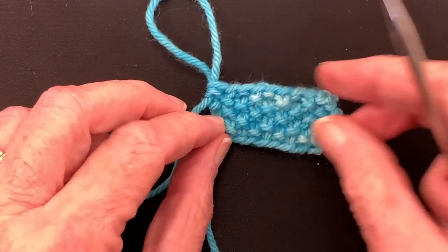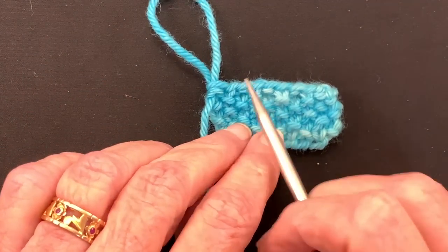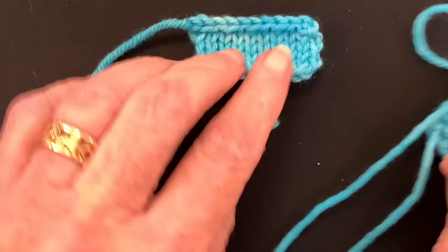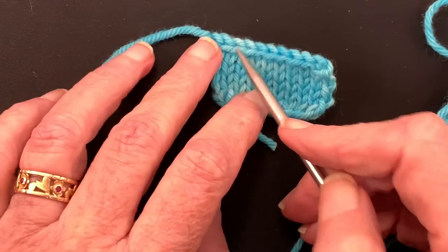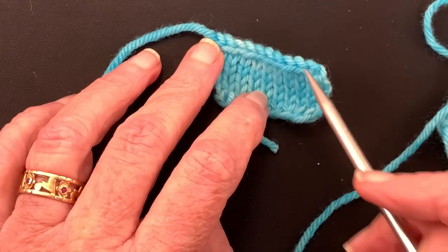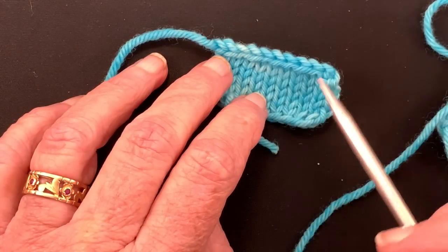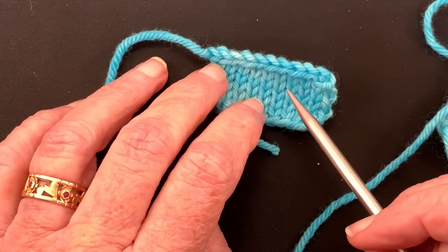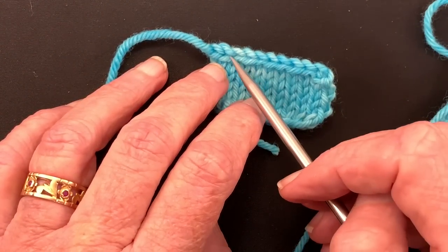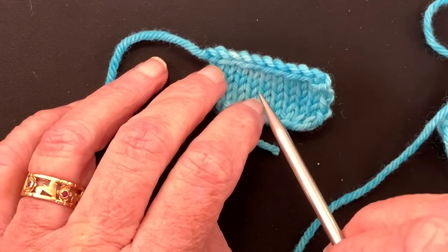Do you see how lovely that is? I also wanted to show the preventive approach worked purlwise — when we were coming back on the last row before the bind off, I purled it with a reverse stitch mount. If the last row before the bind off were a knit row, you would knit it with a reverse stitch mount — same thing. And then when you come back on the purl bind off, you would purl it through the back loop to bind off and then work the last stitch.